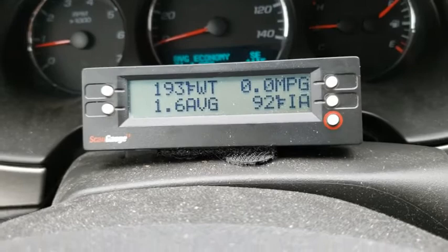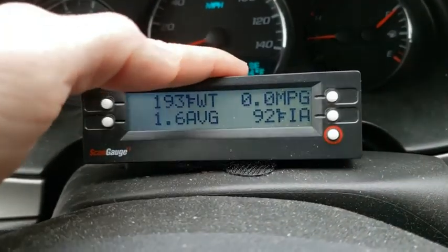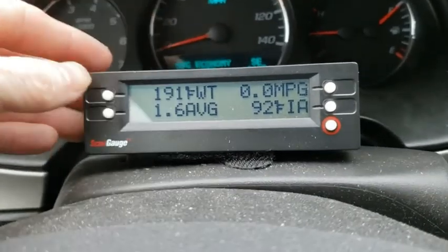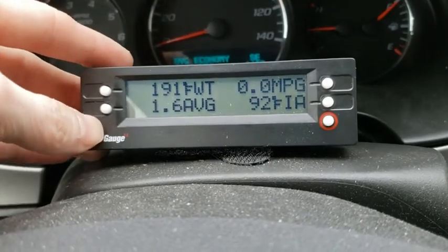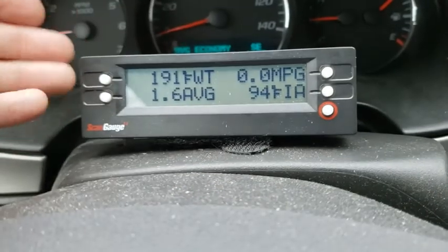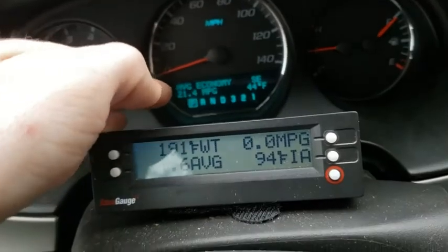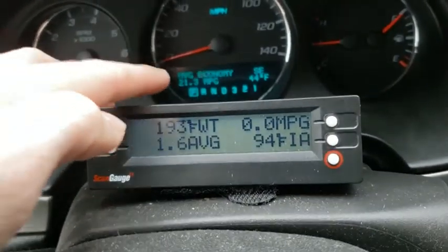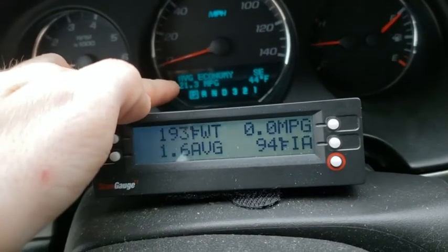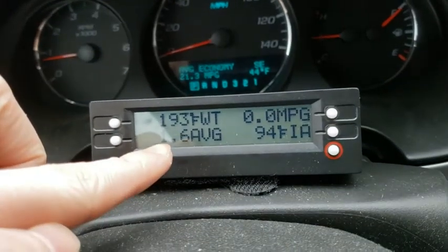You can get these at AutoZone or online; they're about $150, which seems pricey but is worth it to know exactly what your car is doing - water temp, air intake temperature, voltmeter readings. Newer cars have some of this in the display already. The instant and average MPG readings differ because the average has been running since I last reset it thousands of miles ago, while the instant resets each startup.